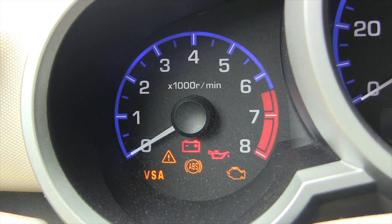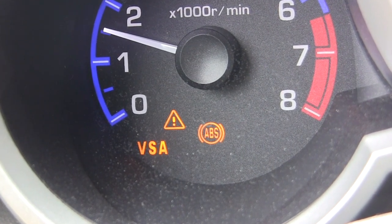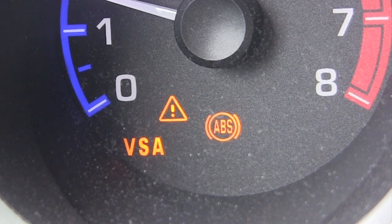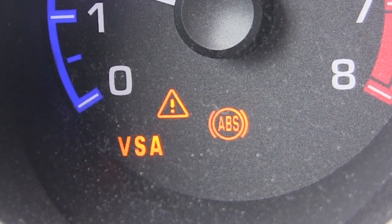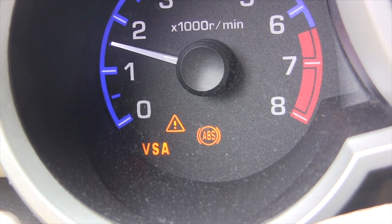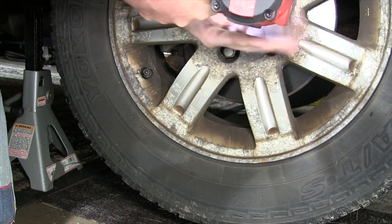Here is something that happened to me just the other day. I started up the Honda Element and all the normal dashboard warning lights came on, but three of them did not turn off. I knew that ABS inside a circle was for the anti-lock brake system, and that the exclamation point in the triangle and the letters VSA were related to Honda's Vehicle Stability Assist — Honda's Stability and Traction Control. Could both of those systems have failed at the exact same time? I know that they share the same wheel speed sensors, so that is where I started to look.